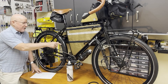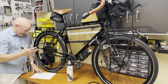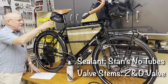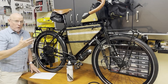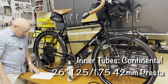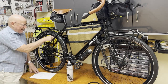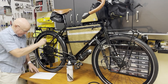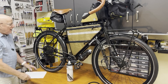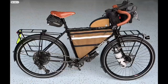The sealant I put in the tires is by a company called Stans — Stans No Tubes Sealant. I do have a couple of inner tubes in here in case things go horribly wrong, and I'm using Continental 26-inch inner tubes. The valve stems for blowing air into these things are by ZD Valve. And I think that's it about all that basic stuff — your basic bicycle rolling.